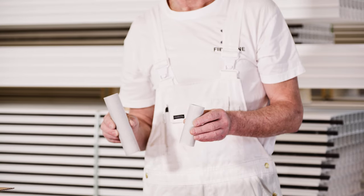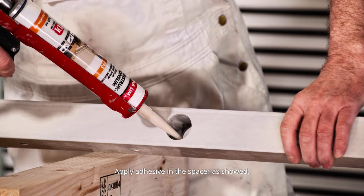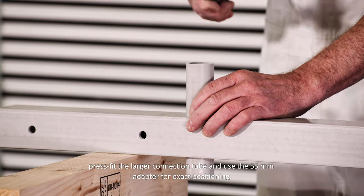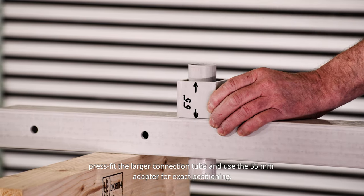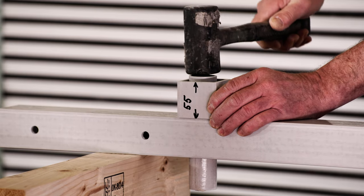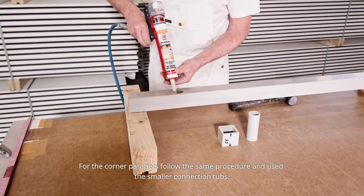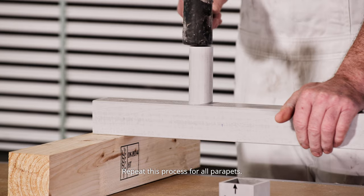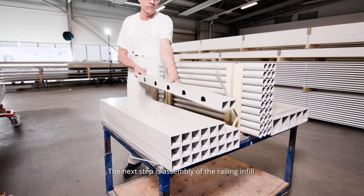Apply adhesive in the spacer as shown. Since this is a parapet for mounting in between corners, press fit the larger connection tube and use the 55 millimeter adapter for exact positioning. For the corner parapet, use the same procedure and use the smaller connection tubes. Repeat this process for all parapets.